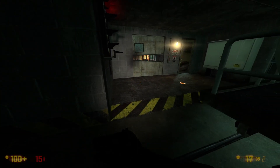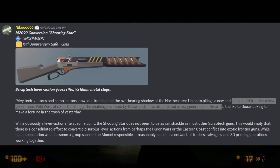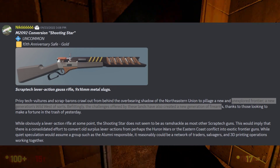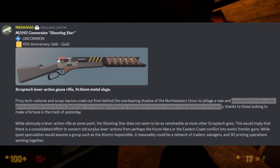That's why it especially confused me when they labeled the Shooting Star as a frontiersman gun. When compared to regular firearms it's much more delicate and difficult to repair, and that is not the kind of gun you want when you're out in the wilderness by yourself.